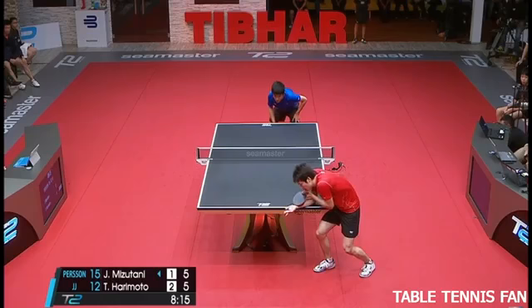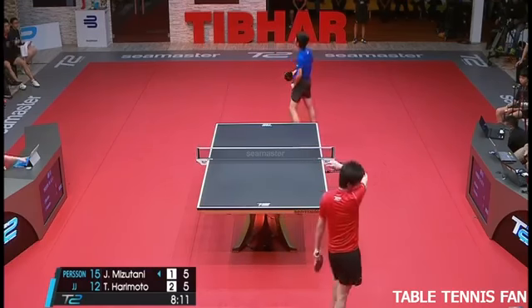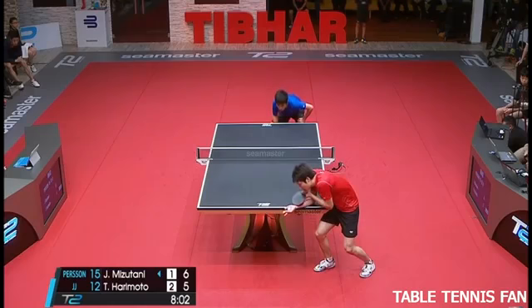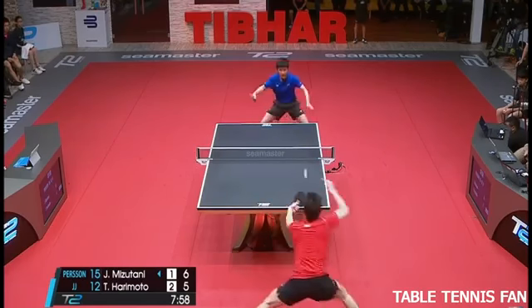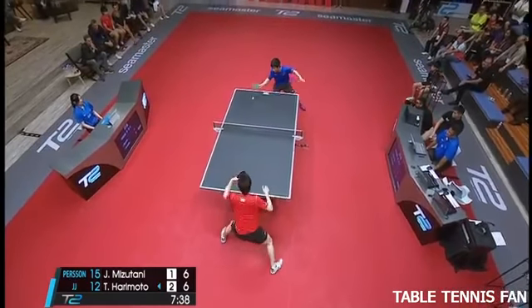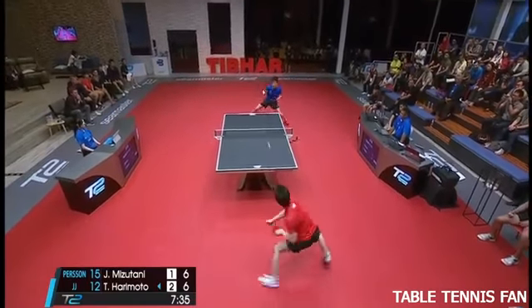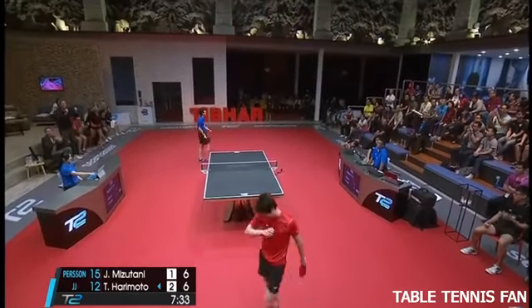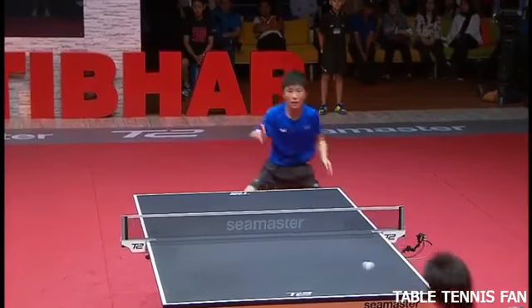There we go. Much better placement from the chance — switching quick out wide with a little bit of power.